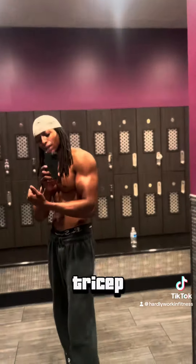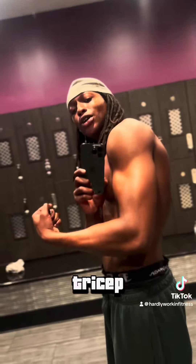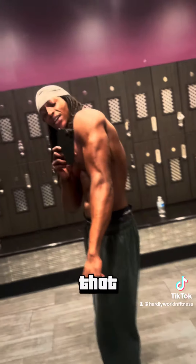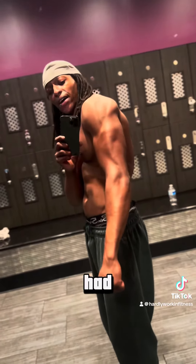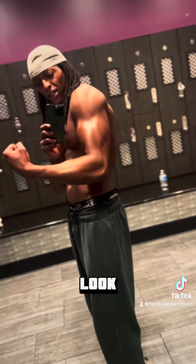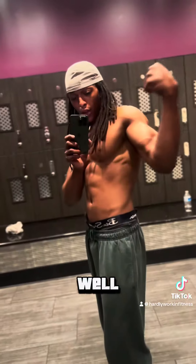With the tricep, people think the bicep makes the arm, but the tricep makes the arm. The tricep makes the arm look a whole lot bigger. If I ain't had no tricep, it wouldn't look as good. You got to have a combination of both. With the shoulder as well, you got to have a balance.